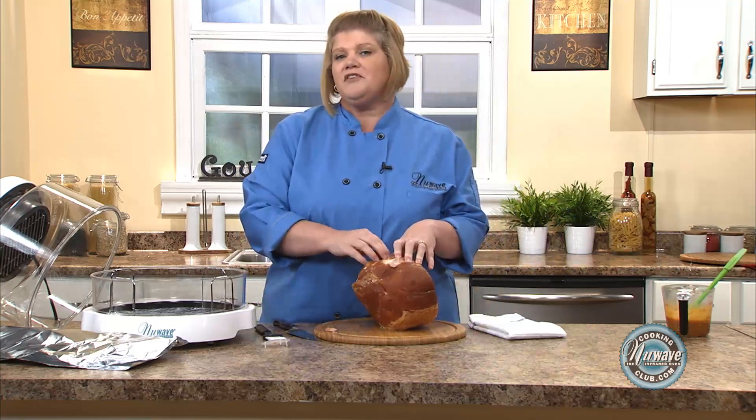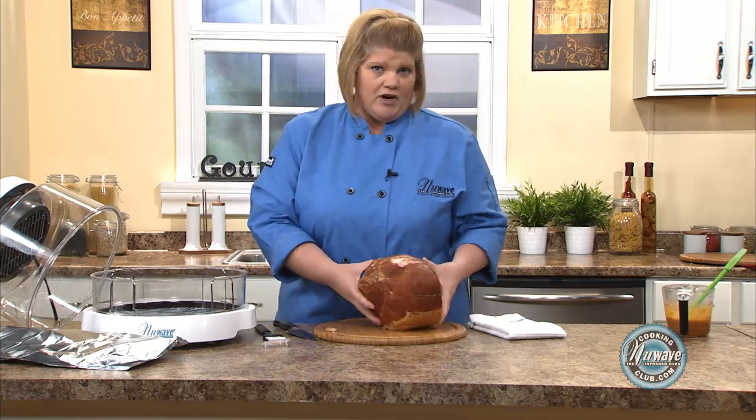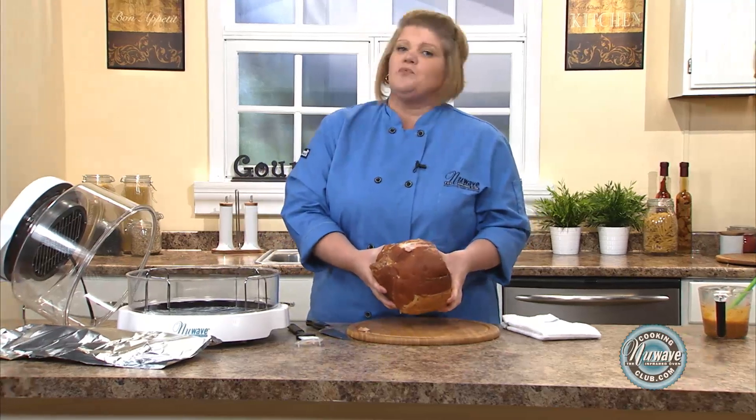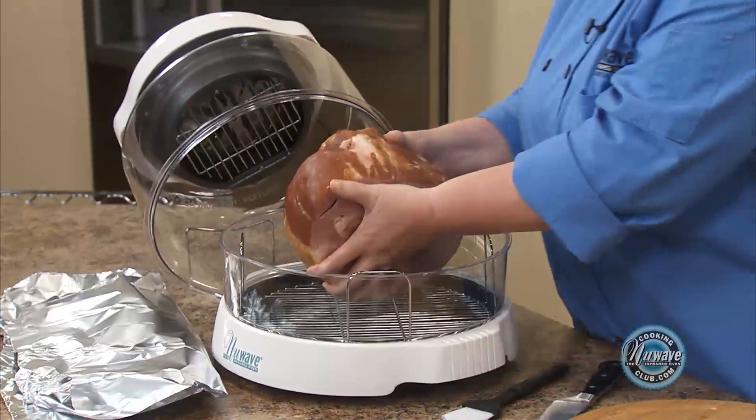We have a six-pound ham, 15 minutes a pound, frozen or fresh, which gives me about an hour and a half. And then the last 15 minutes we're going to come back and I'm going to glaze it and then show you how it comes out.